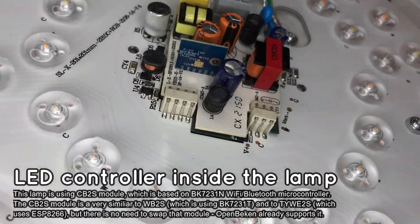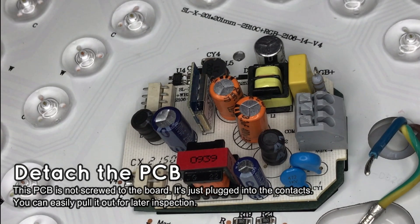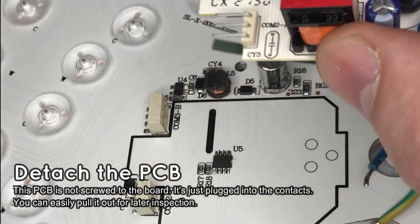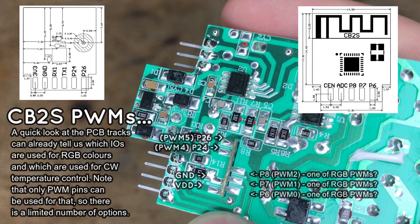Here is the LED controller. As you can see, it's using a CB2S Wi-Fi module. The CB2S Wi-Fi module is based on the BK7231N microcontroller and can be easily flashed with OpenBeken. A quick look at the board can already tell us which PWM IOs of the Wi-Fi module are used. We still don't know which PWM is which color channel, but that can always be figured out with some guessing.